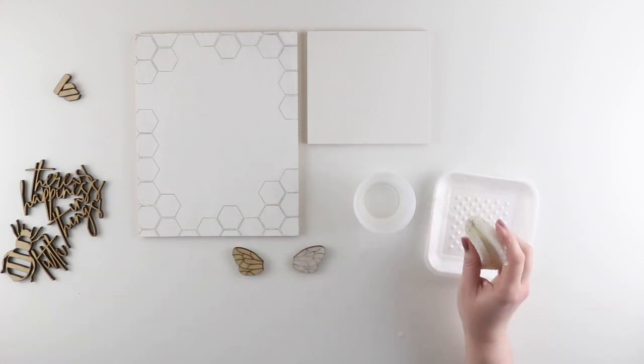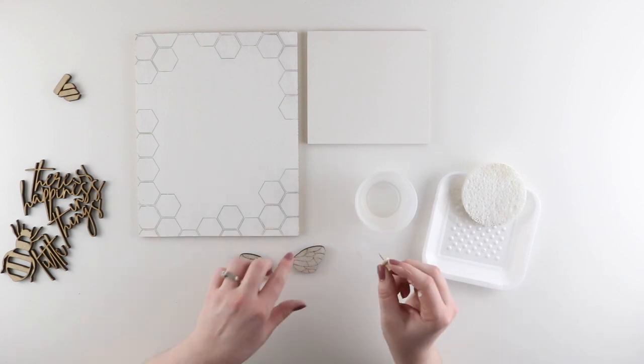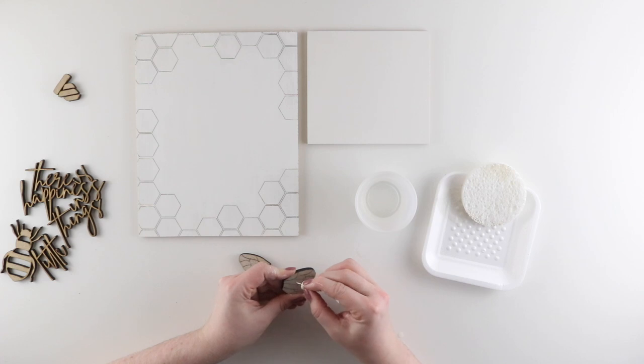Now I can repeat those steps for the other wing. Just like I did with the honeycomb insert, I'm going to use the same tack to remove the excess paint from the engraved lines of the wings.